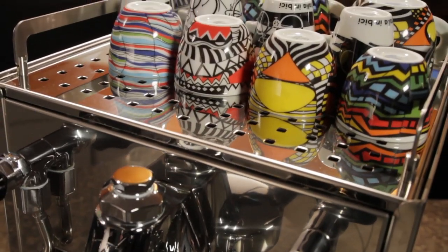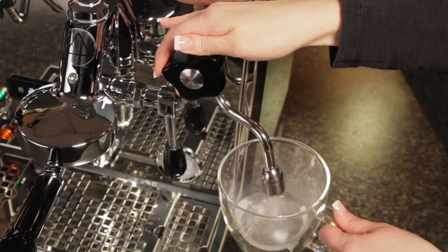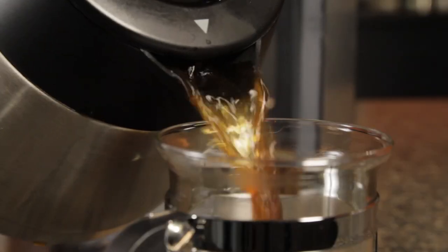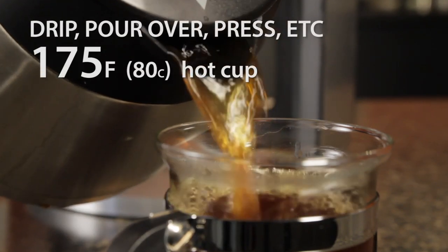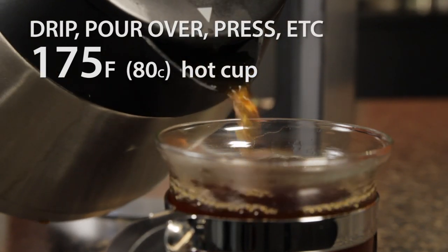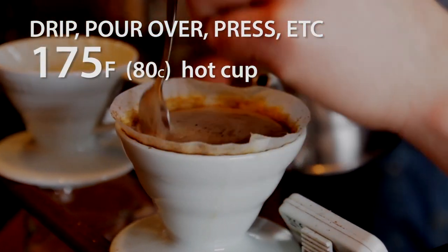That's why most machines have cup warming surfaces, and why good baristas and home brewers preheat cups using hot water out of their machines. For drip coffee and other larger volume prep methods, 175 degrees is where you want to be if you like a good hot cup. But it's not unusual at all to hear those into specialty coffee recommending cooler temperatures.